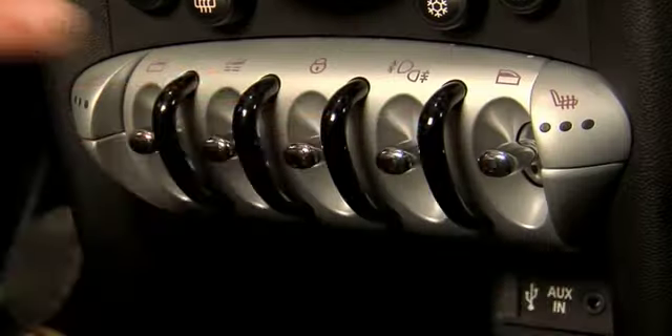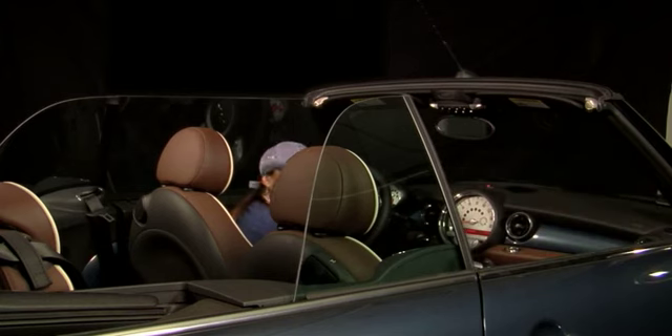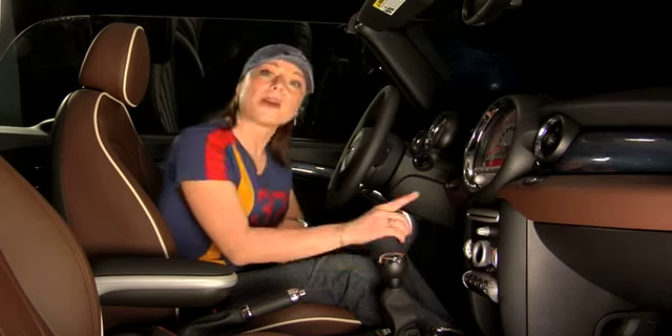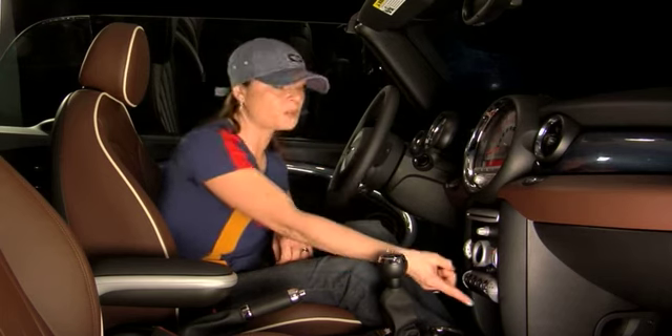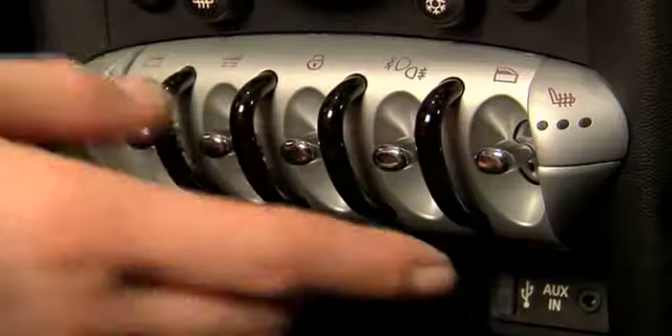Check out your center console — you can just flick down the toggle switch on the passenger side window, and all by itself your window goes down. Now to put it up, you do have to press and hold the toggle switch. I'll go ahead and do that for you now and the window goes back up.